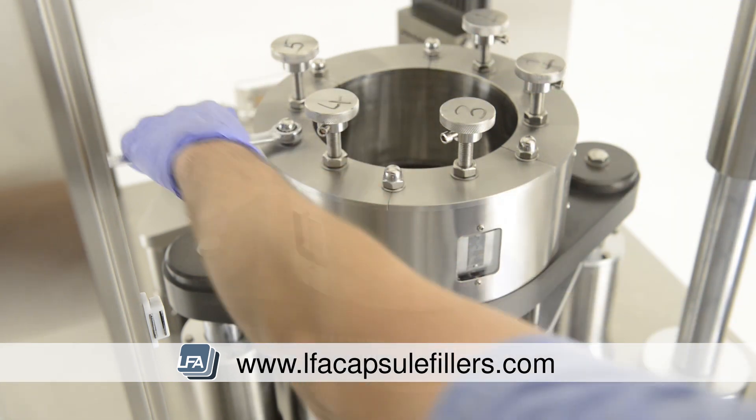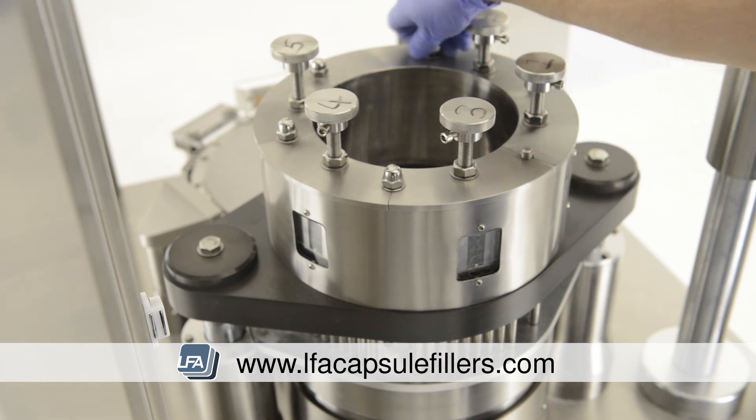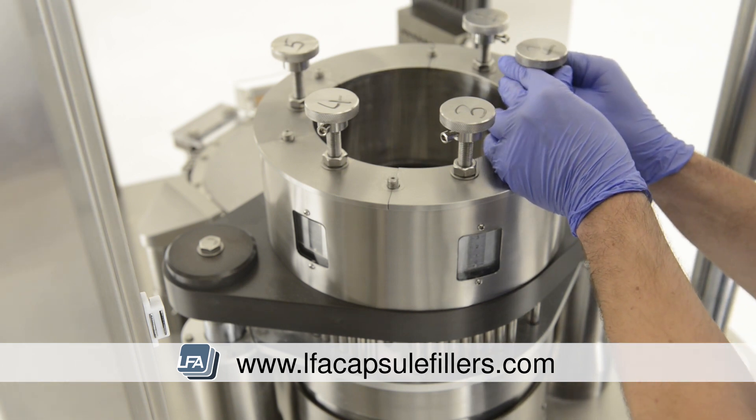The next important step is to number the stations — this is to assist us when we're replacing our tooling. Take your spanner and remove the nuts and washers around the top section of the tamping turret. We're then able to remove the tamping tooling, which can be done in any order.